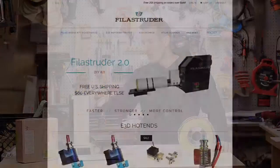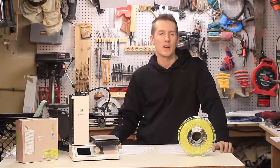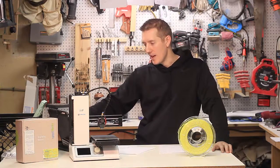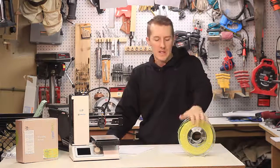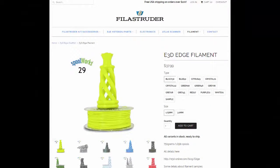If you go on Philly Struder's website, you can see they sell everything you need for 3D printing, not just filament. They have hot ends, kits, and upgrade kits for all different sorts of printers. Under filament, you can see this is one of the brands they sell — it's by Spoolworks and it's E3D Edge.